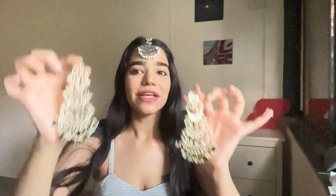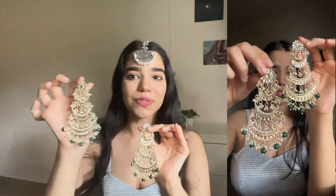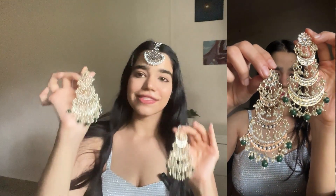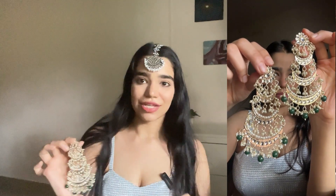Next, let's talk about some earrings. I got these very pretty Chandbalis. Now I was looking for good Chandbalis since forever. I saw this one and it's just so gorgeous. You can see here in close-up how beautiful it is. For all the weddings, Diwali, parties, everything — it's so beautiful that it will go with anyone.